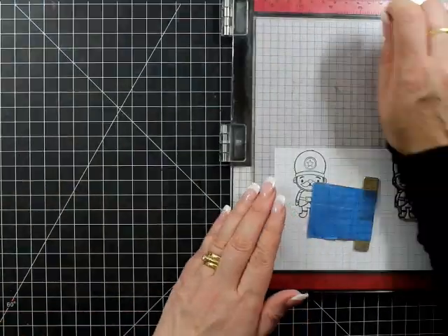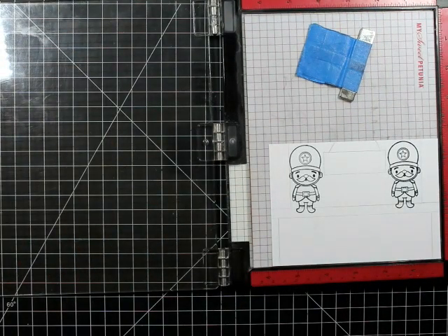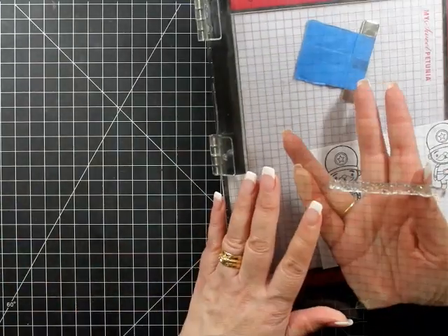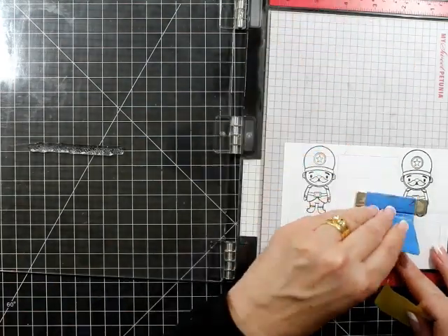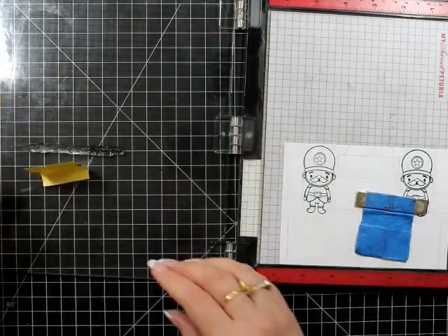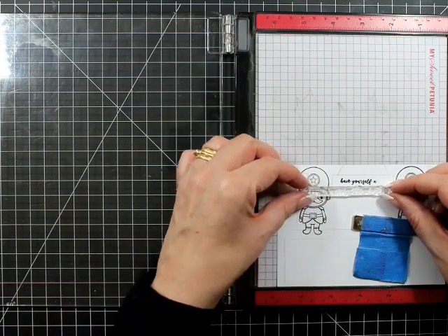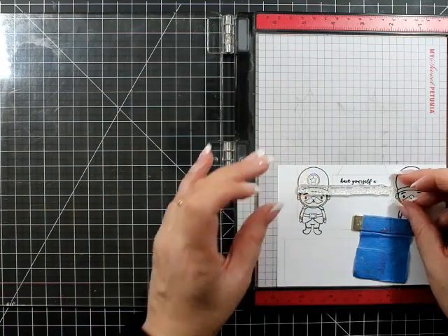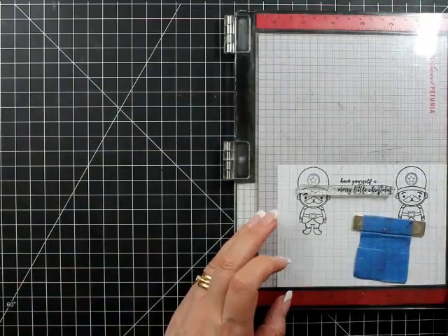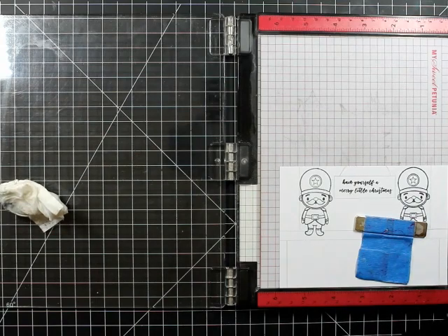I've drawn a little sign to go in between my little soldiers because that's where my sentiment is going to be. I'm going to break up my sentiment. I'm not into cutting sentiments up, but you can do that. I'm going to use a little piece of post-it note as a mask — stamp it down, clean it off really well, line up the second half of my image, mask off the other side. You could put a piece of white paper underneath the lid of your MISTI to make sure it's lined up and easier to see.